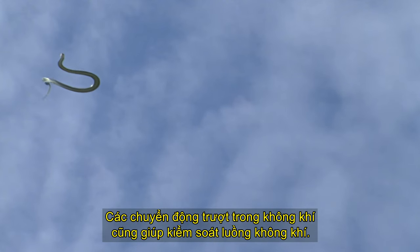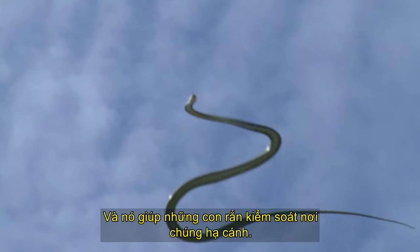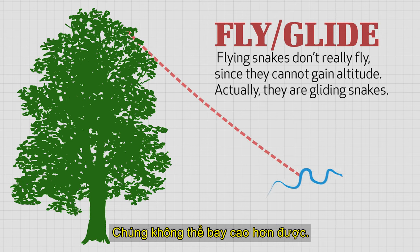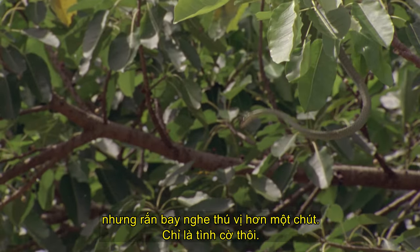You can see a similar design in a flying disc like a frisbee that has a concave shape where the sides dip down further than the middle of the disc, leaving a lip on the underside of the edge. The slithering motion in the air also helps control airflow and helps the snakes control where they land. And if you want to get technical, flying snakes don't really fly — they can't gain altitude. It would actually be better to call them gliding snakes, but flying snakes is a little more exciting.